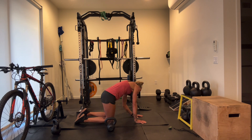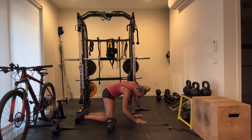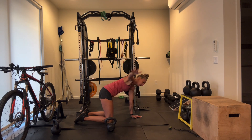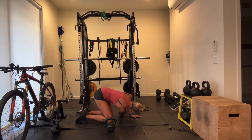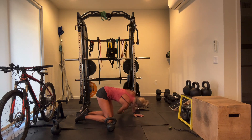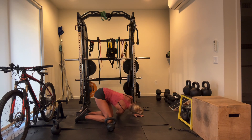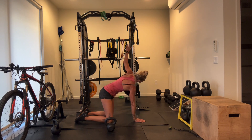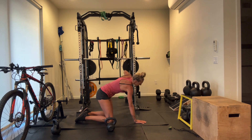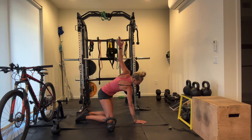Let your hips swing side to side. Then go ahead and grab and engage through the core. Inhale to lift your right arm up, and then exhale, slide it under. Inhale to lift, exhale to slide — a few reps each side. Then the other side: inhale to lift, exhale to slide. Lift and slide.